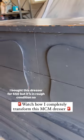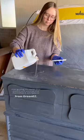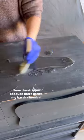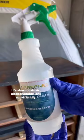I bought this dresser for $50, but it's in rough condition, so let's give it a makeover. I'm going to strip the paint off using my furniture stripper from Green Easy. I love the stripper because there aren't any harsh chemical fumes. It's also non-toxic, biodegradable, and eco-friendly.